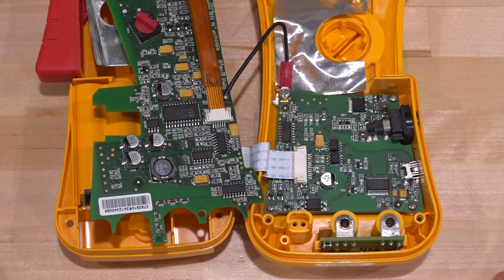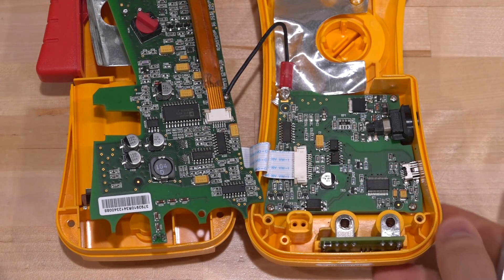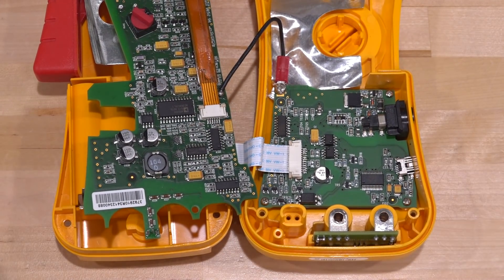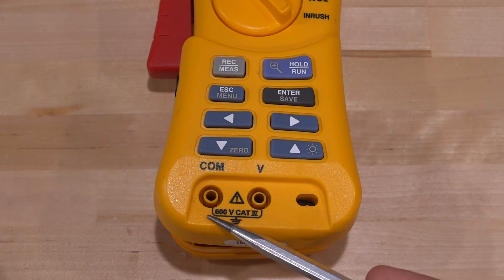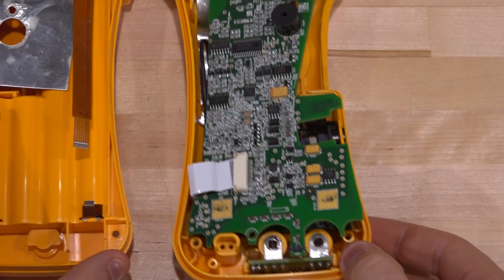We have to take it apart a little more, but I like the amount of isolation they have. This is supposed to be very secure in terms of handling high voltages. Unsurprisingly, this is rated 600 volts Category 4, as to be expected.